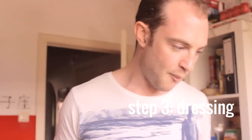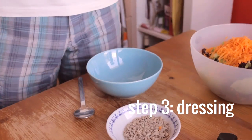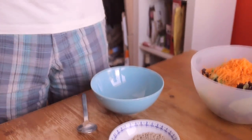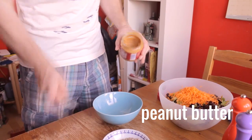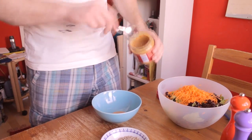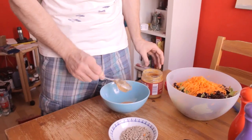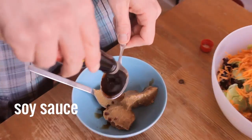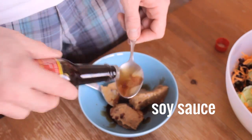The dressing is where it's all about. The dressing gives it the taste, changes it from being a boring salad to something special, and it is a special one. So first up, a couple of nice tablespoons of peanut butter — it's got a delicious taste from that. I'm going for a nice dark soy sauce; it gives it a slightly thicker taste.